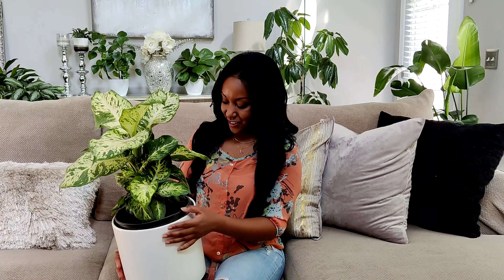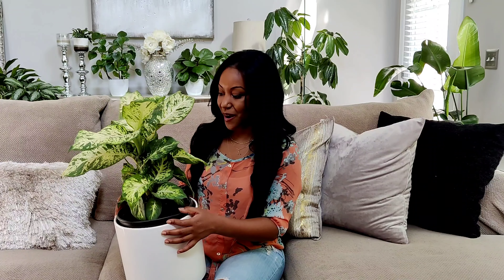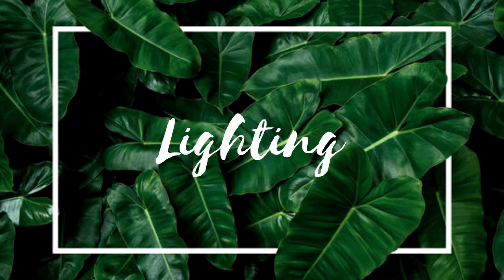I'm super excited to share this one with you guys. This one in particular is the Dieffenbachia compacta — I hauled this one a couple months ago, and it is still doing well. I have not repotted it yet; it's still in its original pot. Let's go ahead and jump into some of the care tips. I break it down into categories, so first up: lighting.